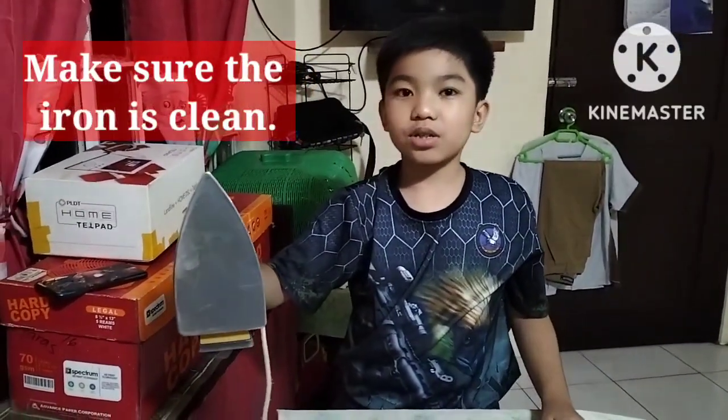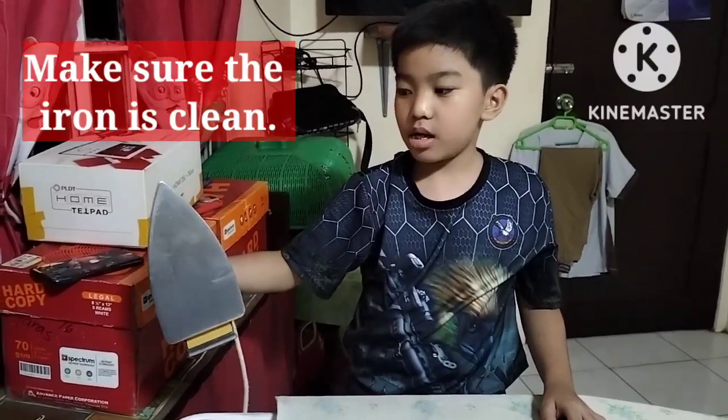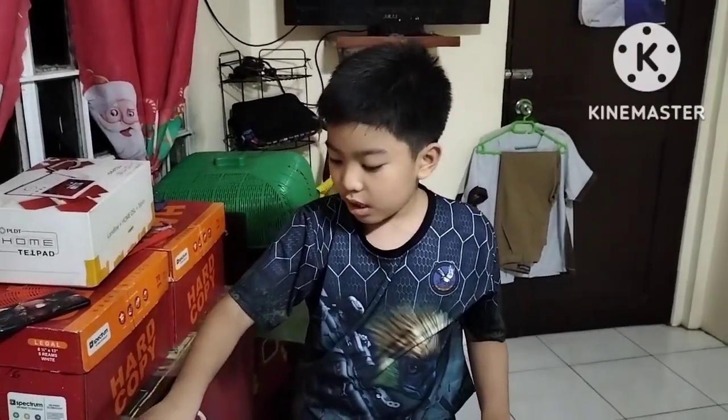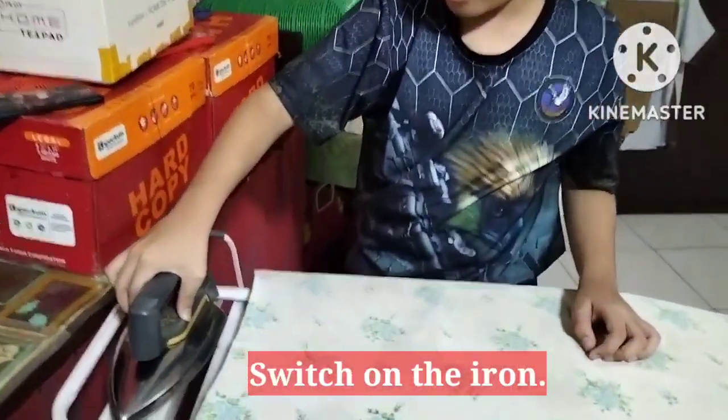Step 2. Make sure the iron is clean. Step 3. Switch on the iron.